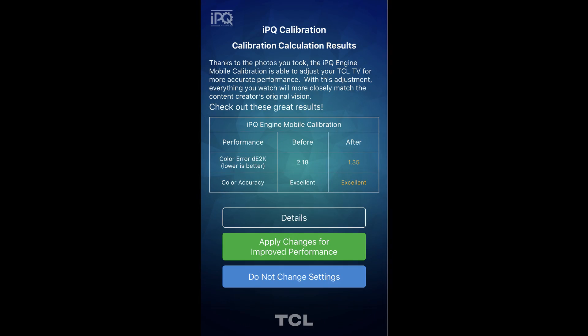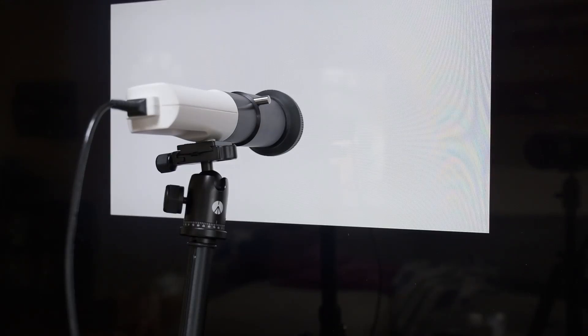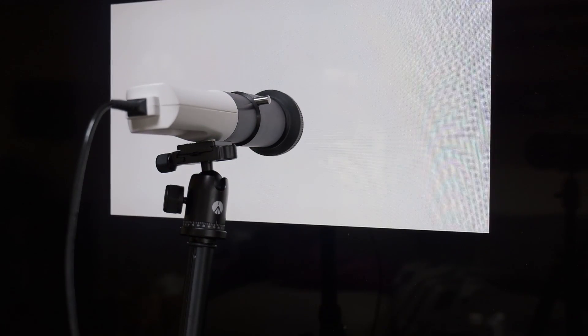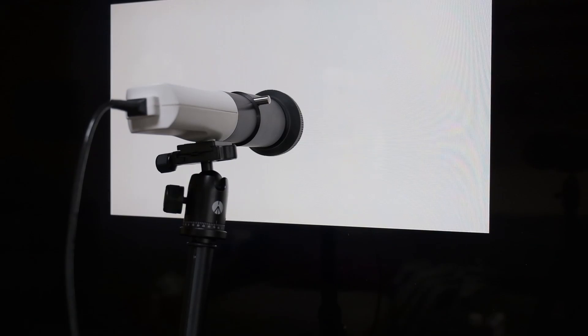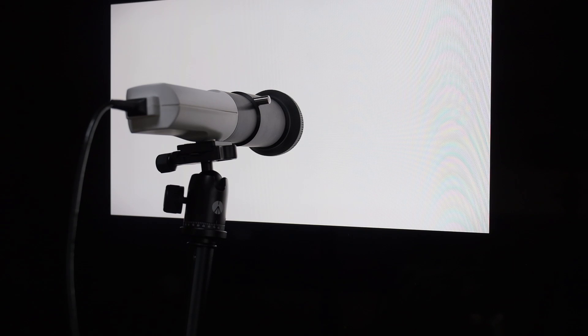But we weren't sure if we could trust the results, so we took out CalMAN and our meters and measured it before and after to see. To verify the quality of the TCL IPQ calibration, we used CalMAN to take measurements of the TCL 8-Series before and after the calibration was done. We measured the grayscale, gamma, saturations, luminances, and the color checker to see how the before and after IPQ results compared.